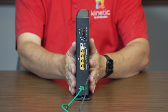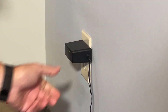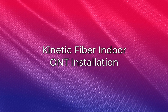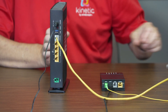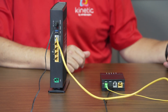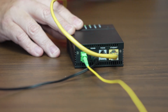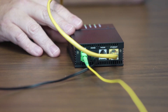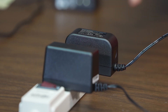Connect one end of your power adapter to your gateway and then plug the other end into the power outlet in your wall. For fiber connections with an indoor ONT, connect the yellow ethernet cable into the white gateway port marked WAN/LAN. Connect the other end of the yellow ethernet cable into the bottom of the ONT port marked LAN or the port marked Ethernet. Connect one end of the power adapter to the gateway and then plug the other end into a power outlet.